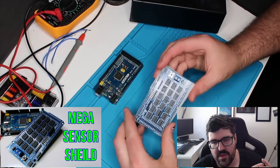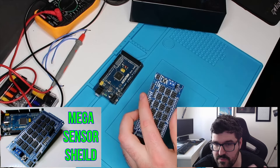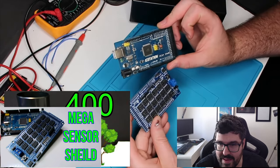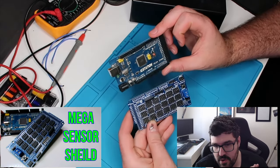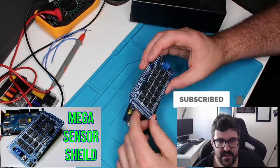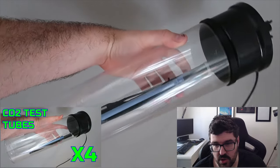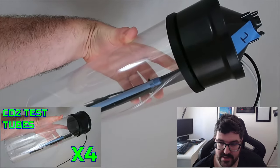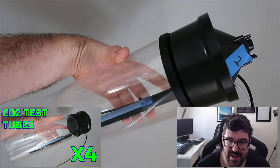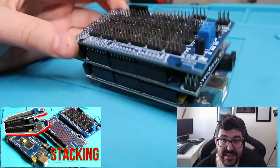Next we have the Mega sensor shield. One of the sensor recording boards I'll be using is an Arduino Mega, which has a lot of digital and analog pins so we can get a lot of inputs. I showed how to set this board up and how to connect voltages from external power supplies. After that, I put the tubes together, sealed them up, with lines running in and out along with the air bubbler and temperature sensor all secured in place.